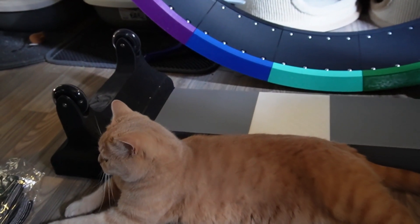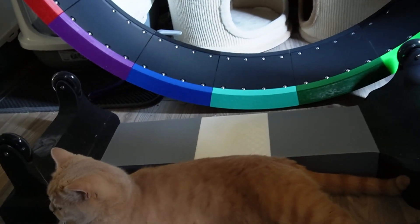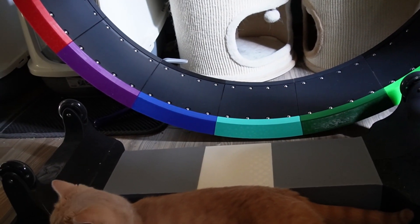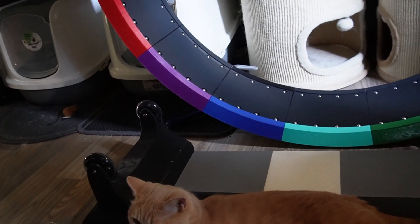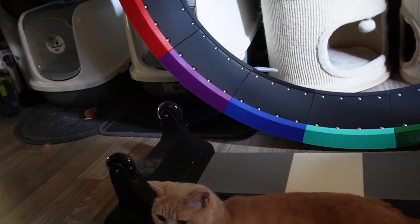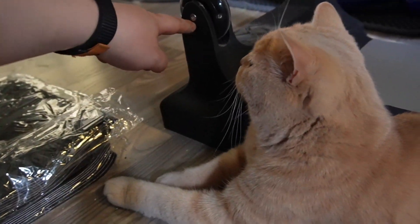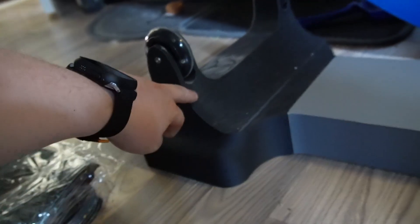Here you can see the bottom section — it is six or seven parts, all of them printed separately. It wasn't an easy task for me to print this. I had several failed prints because I was using a 0.8 nozzle on the Bambu X1 Carbon, and I think the machine isn't really dialed in for it. It works perfectly with 0.4 in my opinion, but when you go to 0.8 it can be difficult. In the end it did work out, as you can see.